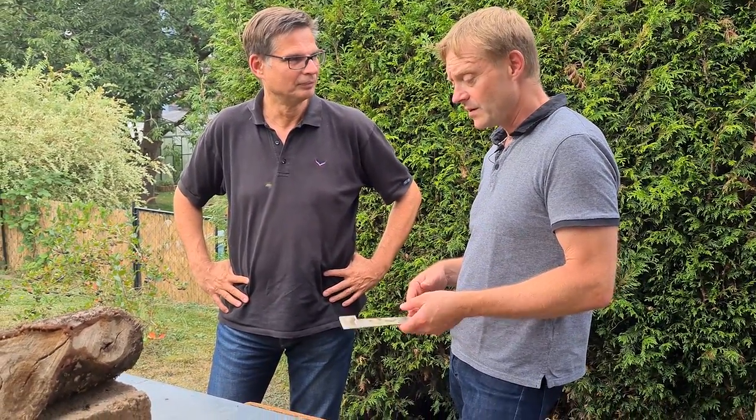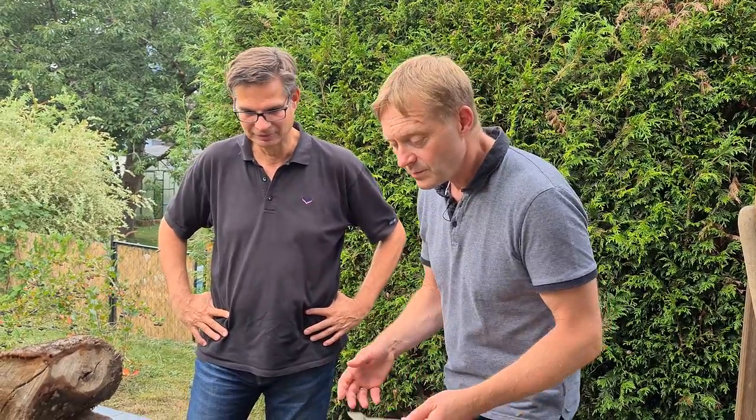My daily topic is tribology in machine elements — quite complicated because it's an interdisciplinary topic connecting physics, chemistry, mechanical engineering, and even mathematics. I got into beekeeping by accident. My cousin started keeping bees five or six years before I started. He brought me to his colony, explained it, and it was really fascinating.